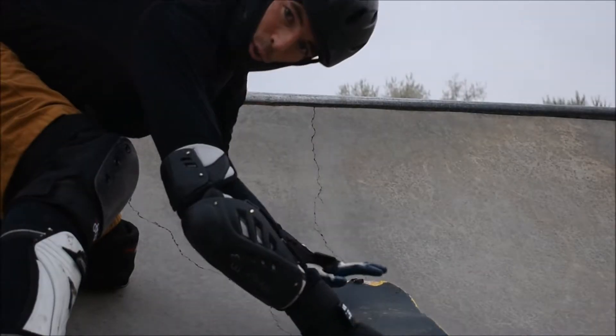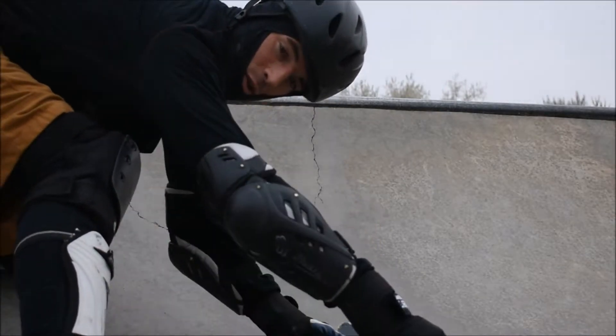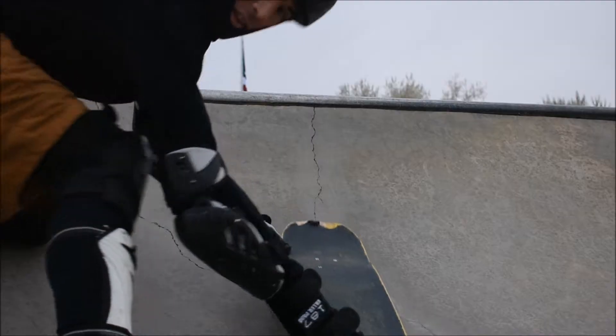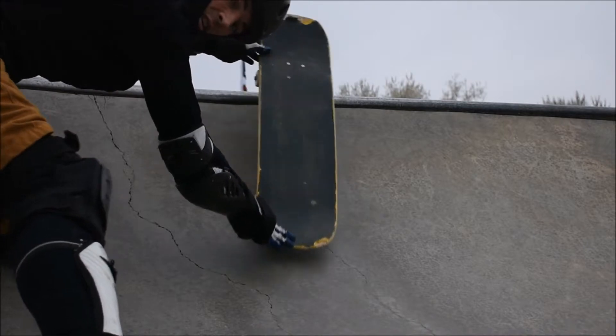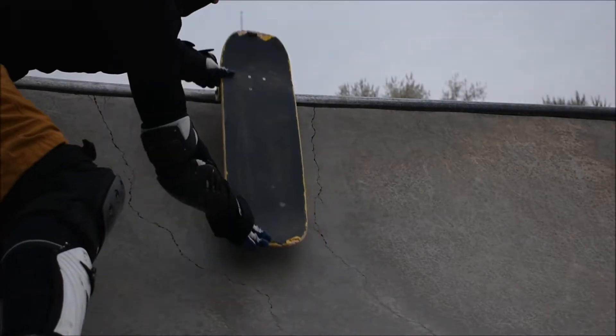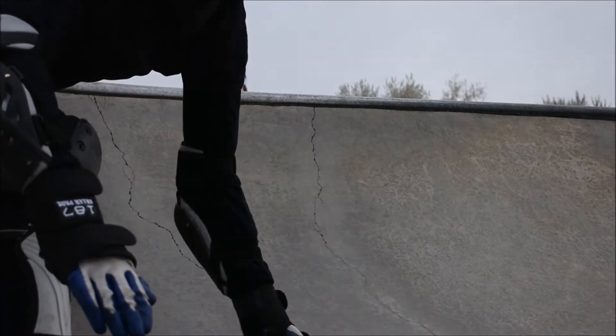Here's the added skill that really helps: manual tap, manual back. You can do this low in to make it very safe. This is how I worked up to manual tapping the coping and then manualing back in — and after doing that, getting the confidence to put my wheels up over the coping and safely ride back in.